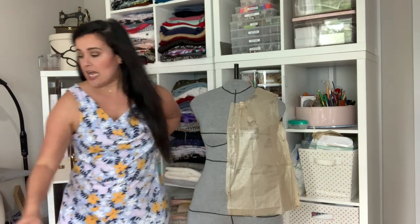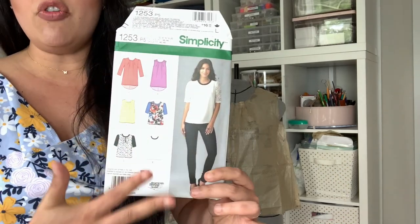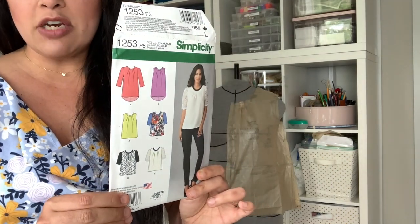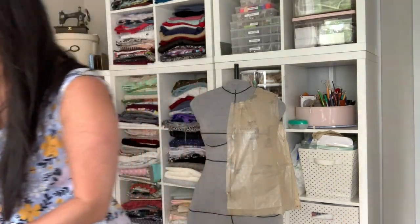Today we're going to talk about one of the most asked-about things on the channel, and that is fit. I'm working on Simplicity 1253 - a little oldie but goodie, about five years old. It's just a basic woven tank made from drapey fabrics, pretty straightforward. There are a ton of different patterns like this, so I thought it would be a good one to talk about fit. I'm making View C.